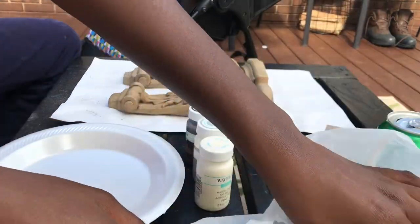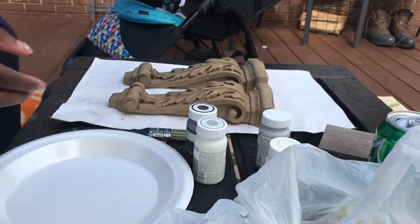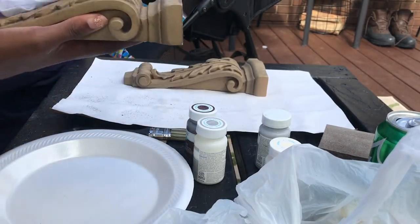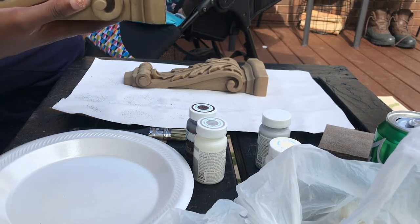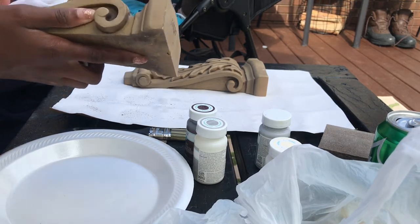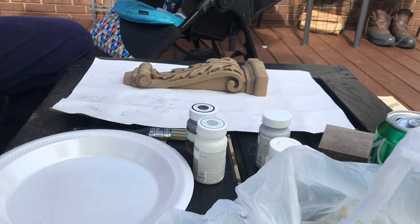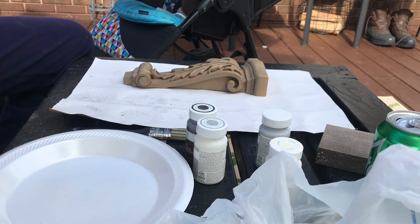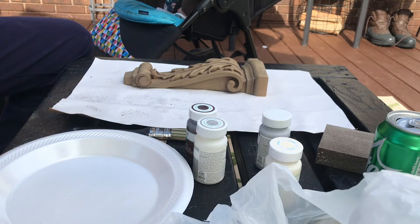I'll have everything that I use in the description box down below, including the price. The brush that I use I picked up from the Dollar Tree — don't sleep on the Dollar Tree, they got some nice paint brushes. I just wash the paint brushes after I get done using them and reuse them for the next project. So I'm saving money and not wasting a paint brush that could be used again.